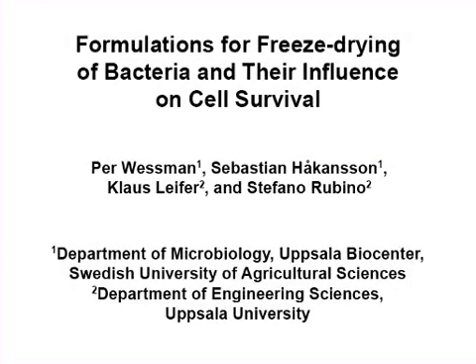The aim of the following experiment is to observe the effect that different types of freeze-drying formulations have on cell survival.